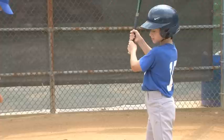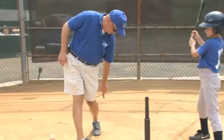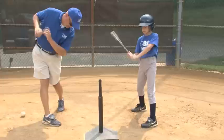I want your head looking at the tee, and when you're swinging, I want to make sure that you keep your head on the ball, you have a stiff front leg, no step, and that you squash the bug on your back leg. Imagine your back leg — there's a bug underneath it. How are you going to squash that bug?